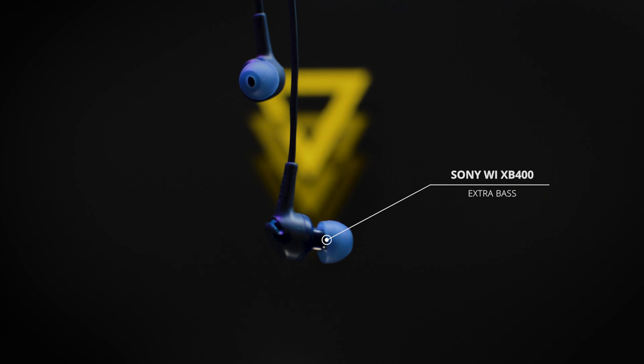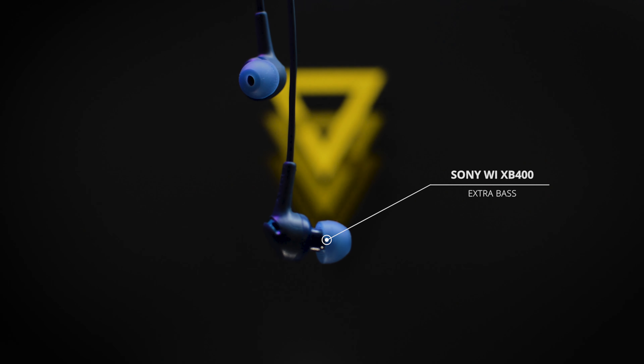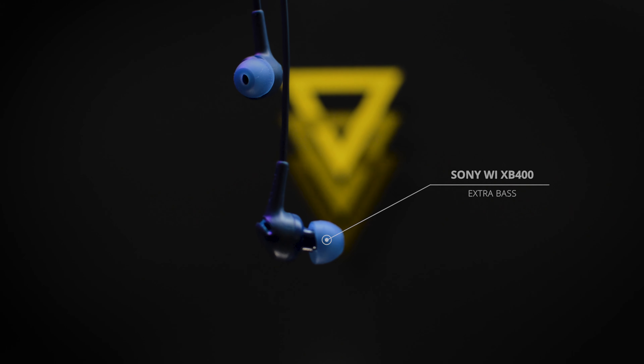Hello everyone and welcome to Lord of Tech once again. In today's video we'll be reviewing the Sony wireless XB400 extra bass earphones.